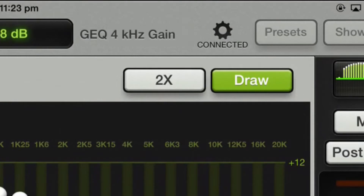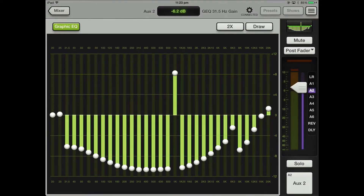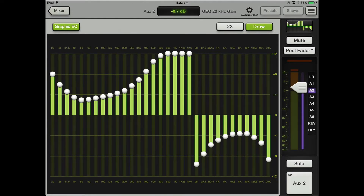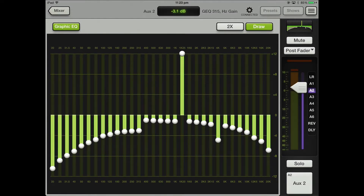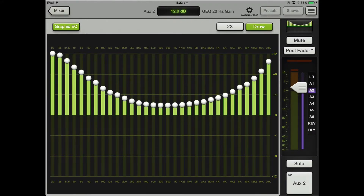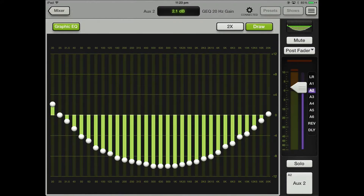You can also press this draw button. Basically if you press draw, it just follows your finger, so you can do really weird things. Not that you ever would, although some people may. I'd like to have a listen to that with a decent set of speakers to see what it sounds like — I think that'd be kind of cool.